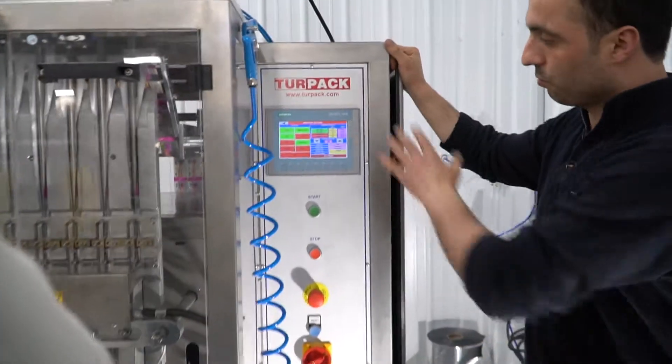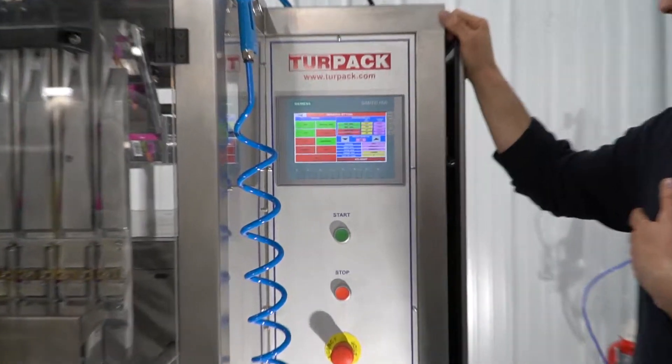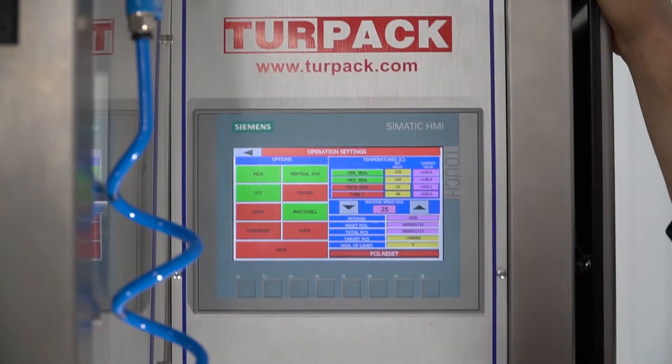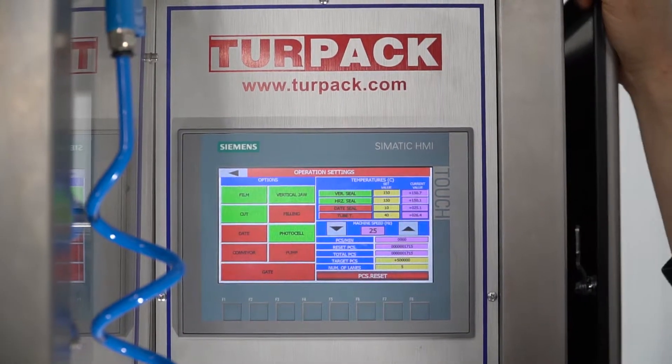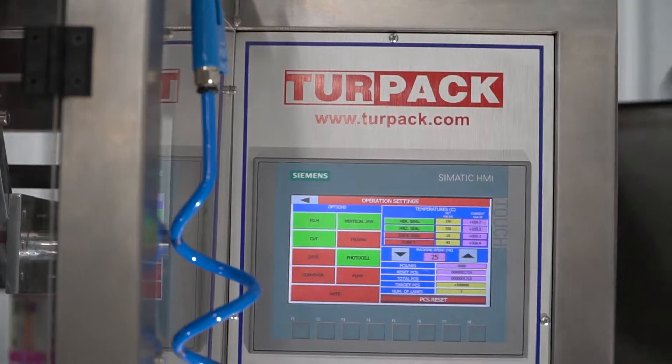Operation settings page. This is the page where you have the command to run all of the features on the machine. Whatever is green is active, whatever is red is non-active.